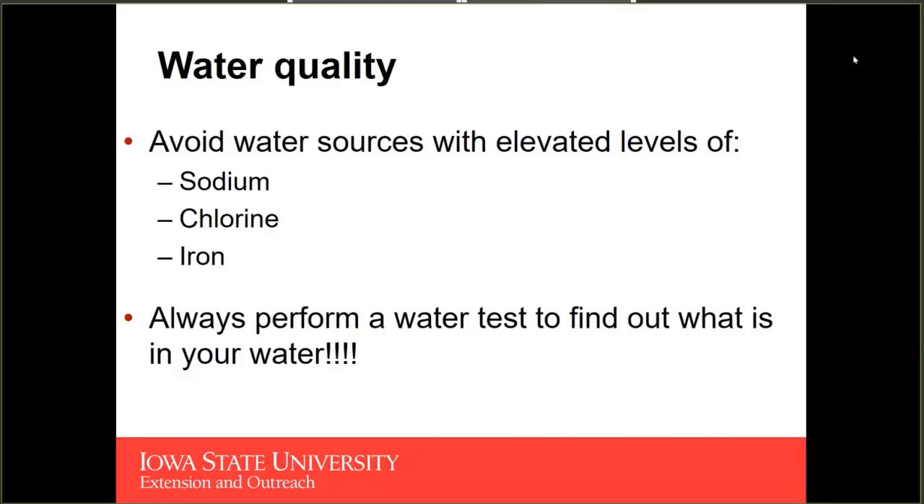Sodium can be problematic because it's going to raise the electrical conductivity of your water, but it's not really providing an essential element for the plant to grow. Chlorine can inhibit the growth of our plants and can be toxic to some plants depending on the concentration. Iron is one of the 12 essential elements we want to provide to our plants, and some iron is not bad.